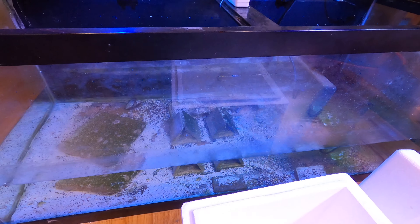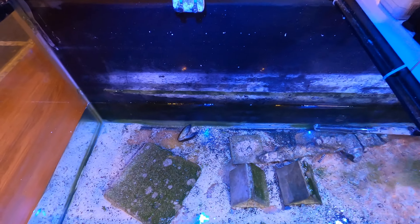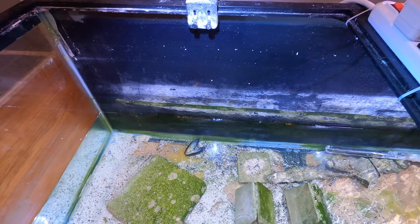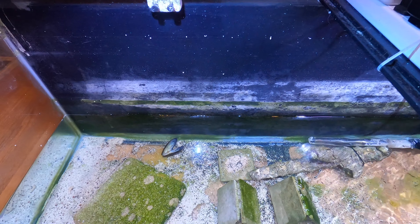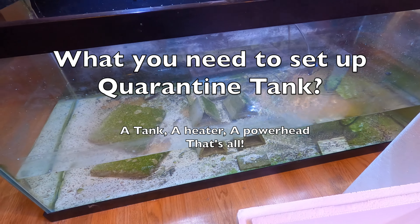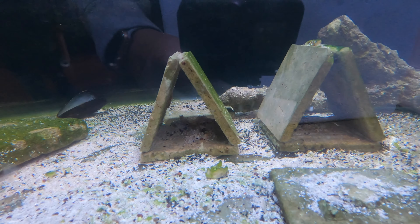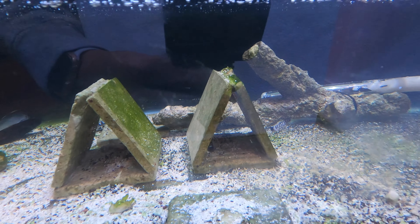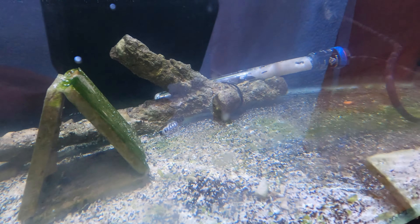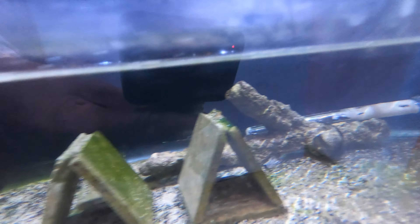I previously had this quarantine tank set up and it was running for maybe a couple of months until all my fish went into the display tank, so I drained it. It was dry for the last couple of weeks, and now that I've got more fish I added water and restarted it. The quarantine tank doesn't need to be very big — this one is a bit overkill. It's a 75-gallon tank but I've only added 25 gallons of water, so it's a third full. Inside I have a couple of homemade shelters for fish to hide in, a filtration tile, a heater, and a filter without carbon for water movement. Nothing fancy.